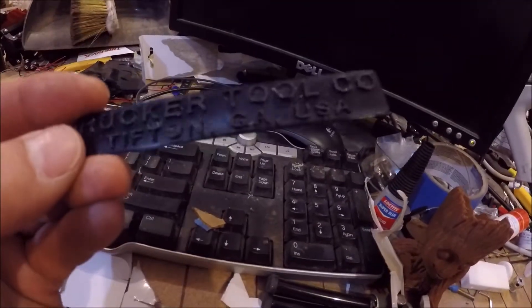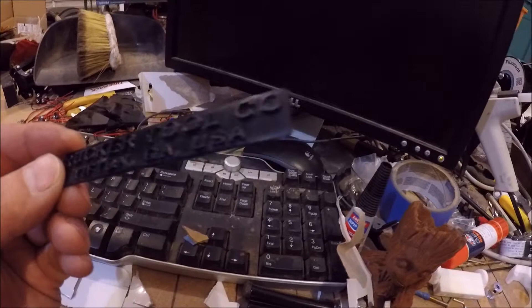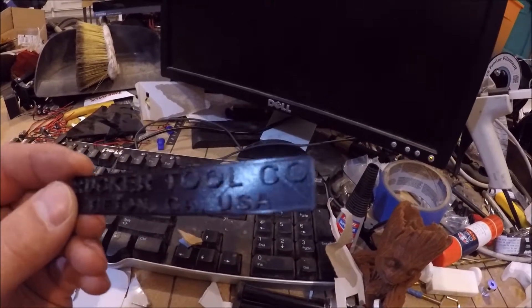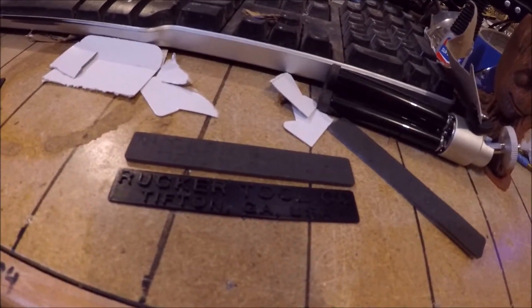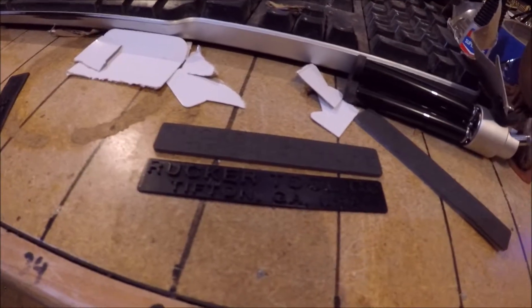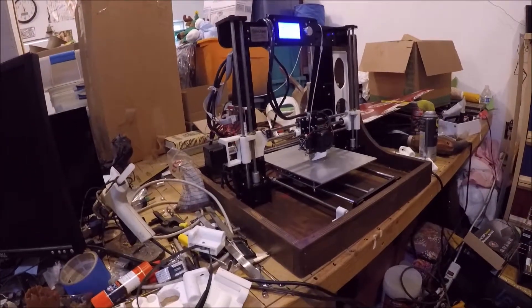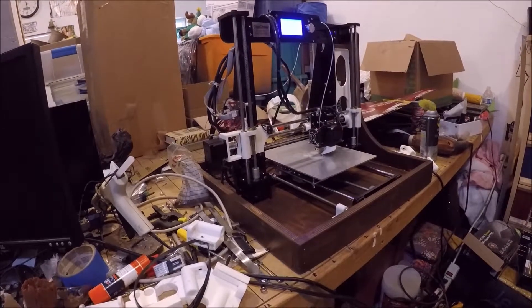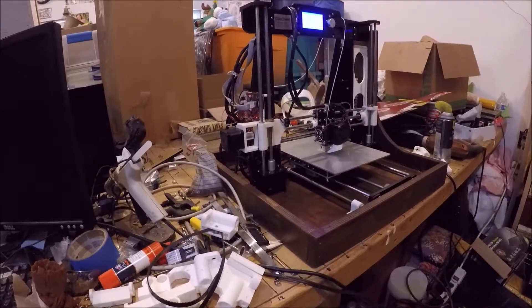I believe it sort of worked — I was able to get really nice results out of a 0.3mm nozzle, but the lettering was a little too fine for the 0.5mm to pick up all the detail after the slicer did its magic. I'm hoping I can run a 0.2 or 0.3mm nozzle with an even lower layer height and get even greater detail. I'm probably not going to run it very fast — that's kind of the nature of the lead screw.